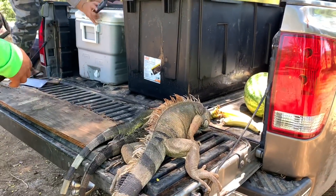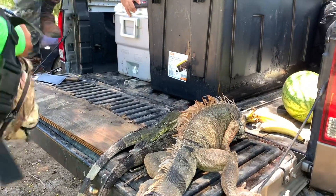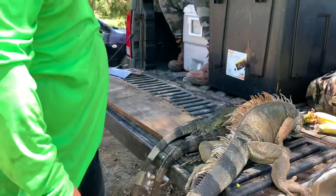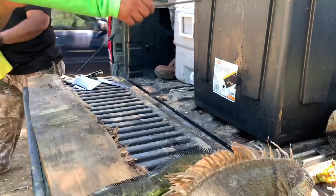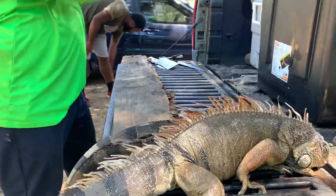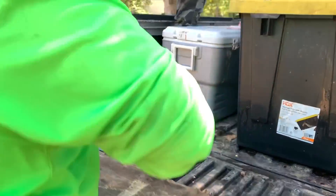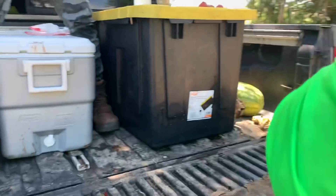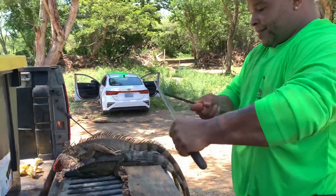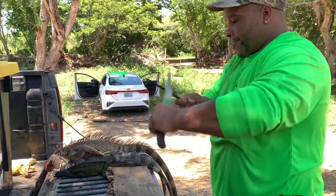That's the only one he could find — okay, that works. Real quick, we're going to show you guys the quick, easy way how to skin an iguana, how they're skinning them in Puerto Rico. We know how to do it, we've done it all the time.